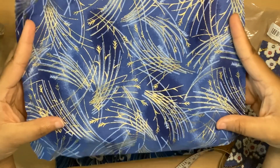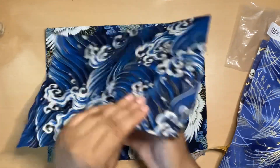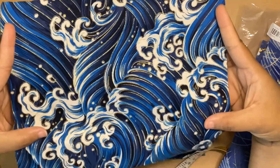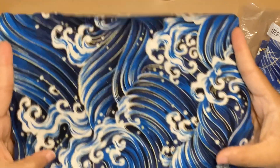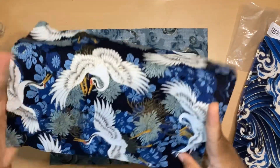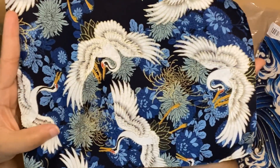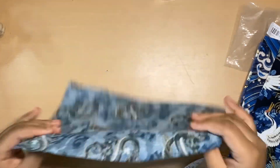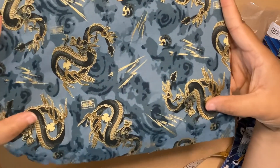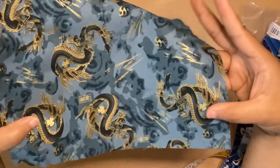This one looks like wheat — interesting, it's pretty. This one's beautiful; I think I like this one the most so far — this is my favorite. The waves and the tides, really pretty. I really like these. And then here are some birds — I want to say they're cranes, but they might be some other bird. Looks like some chrysanthemums — I think that's what those flowers are called — with gold metallic details. Pretty. And then last is the dragon print.